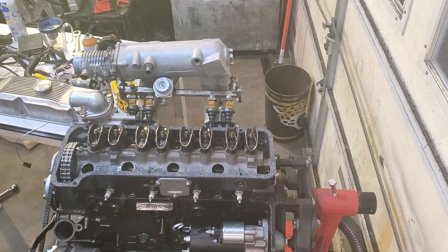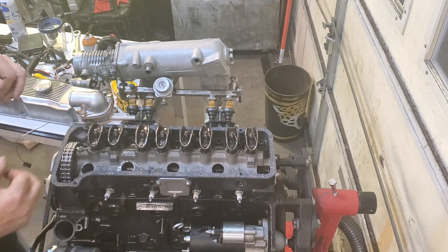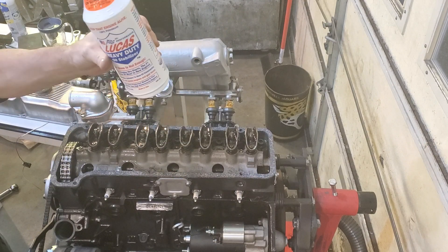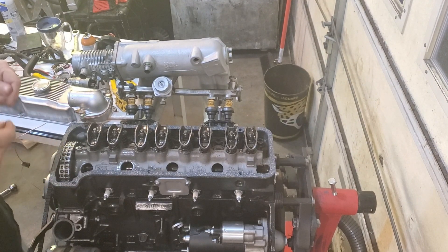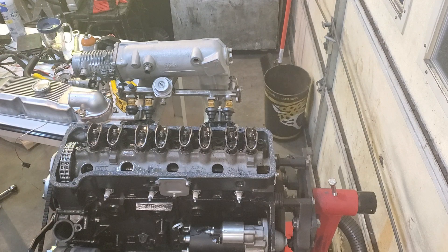The motor uses 3.9 quarts, but about four when you factor in the empty areas. So I use three quarts of the VR1, one pint of the Zinc Plus, and then top it off with a half quart — a pint — of the Lucas stabilizer. I do that because it helps ensure the oil is sticky and covers everything well, since there are going to be dry areas when this motor starts up, no matter how much lube you put in during assembly.